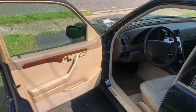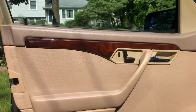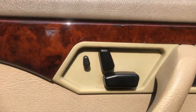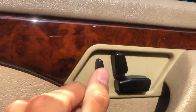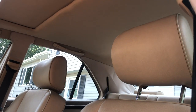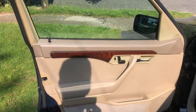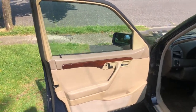Opening up, you can see the interior. This is a very nice looking door panel here. You have your wood and vinyl trim and your controls for the power seats and the headrest. The power headrest is over here, and that still works too. Very simple door panel but looks very elegant for the time.